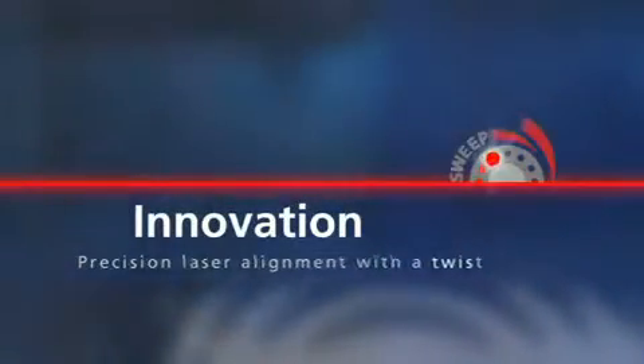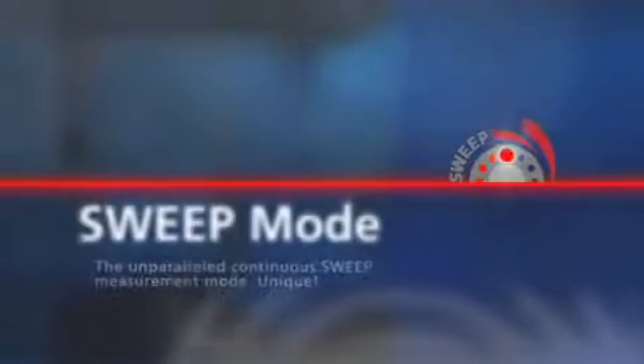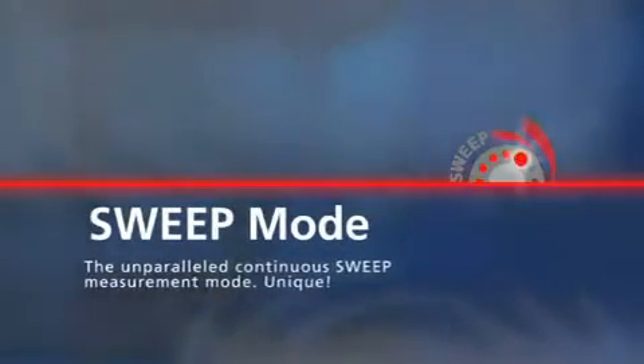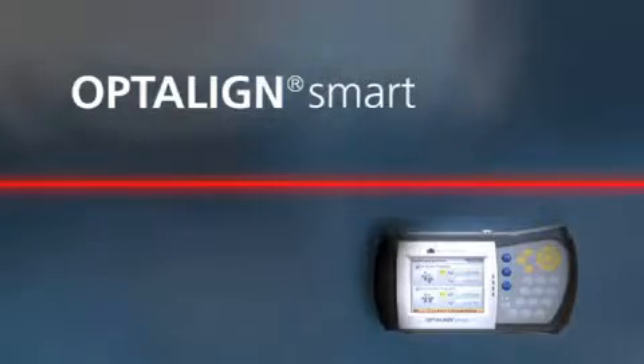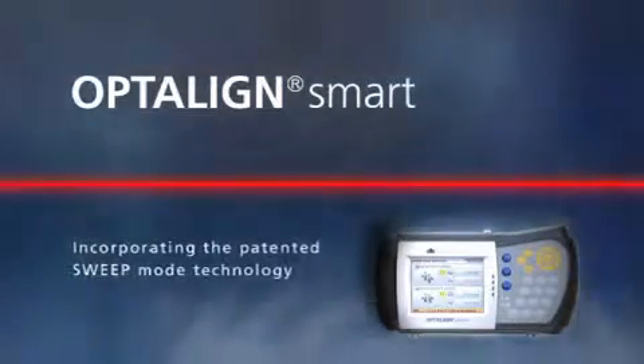The technology is called Sweep Mode. This continuous sweep measurement mode makes the alignment of shafts simpler, more efficient and precise. Welcome to OptiLine Smart, our high-tech measurement system with Sweep Inside.